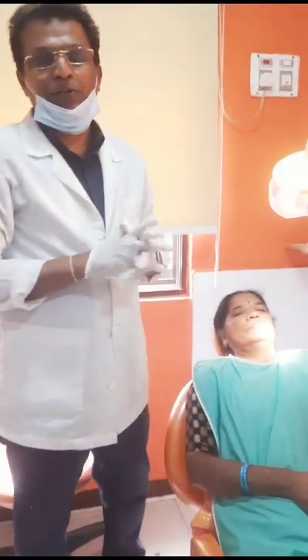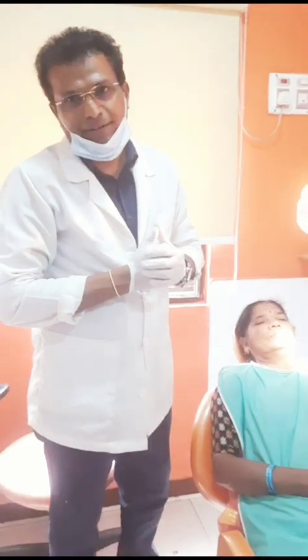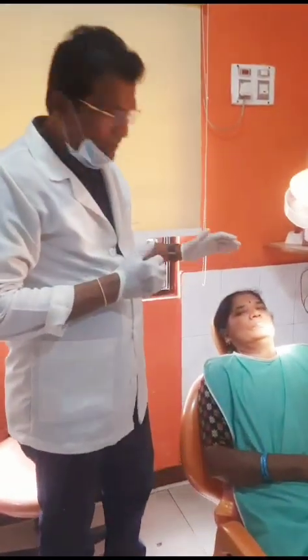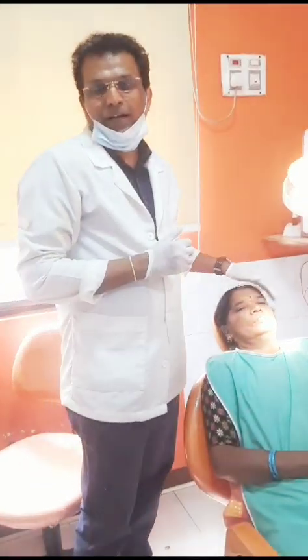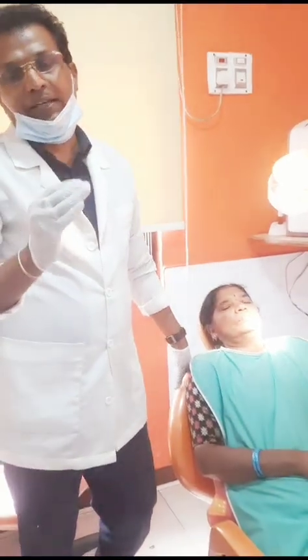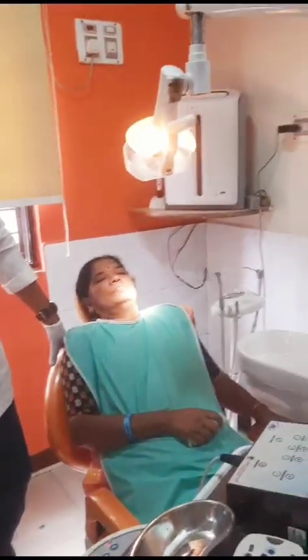Today I am very eager to share a new case of basal cortical implants. This is my patient and she has a lot of trust in me. She has agreed for the basal implants in the region of 36 and 37.